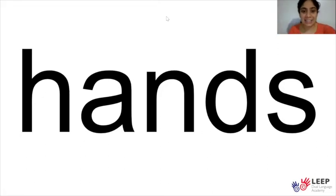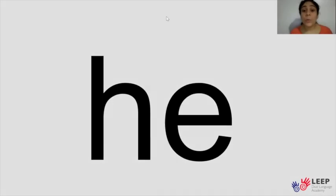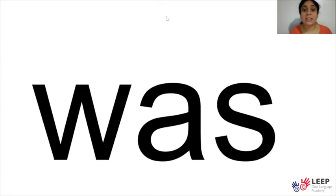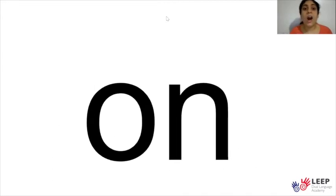We are going to practice some sight words every day this week. Are you ready? Good. He — your turn. Very good. Was — your turn. Very good. That — your turn. Very good. She — your turn. Very good. On — your turn. Very good.